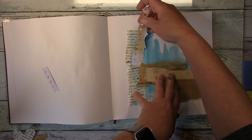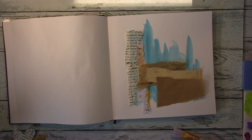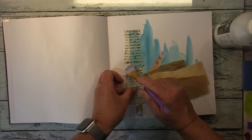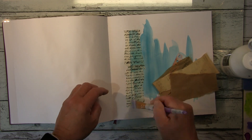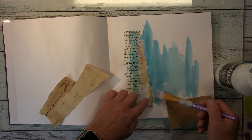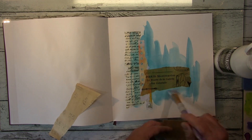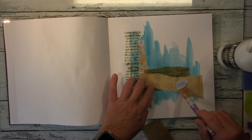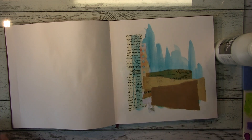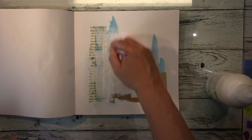Hallo ihr Lieben, heute zeige ich euch eine Collage-Seite in meinem quadratischen großen Aquarell-Journal. Im Hintergrund habe ich mit blauer Aquarellfarbe gearbeitet und mir dann aus meiner Restekiste braune Materialien rausgesucht. Aber alles war etwas zu groß, ich wollte mehr vom Hintergrund behalten, also habe ich alles kleiner gerissen. Ich reiße das Papier sehr gerne, um nicht so saubere Kanten zu haben — generell mag ich es unsauber und unordentlich.